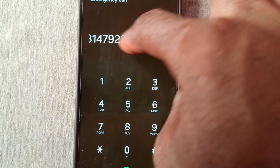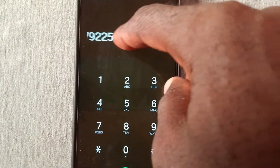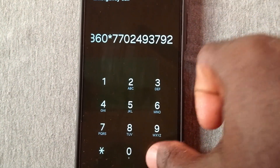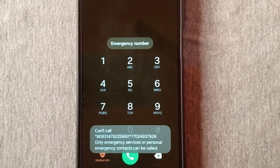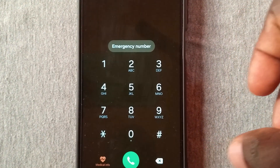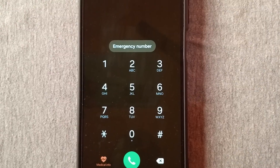After typing the code, be sure you confirm what you just typed. Add the hash or pound sign before you send. You'll get a message that the number you dialed is not an emergency number — that's okay. You need to wait for a minimum of 20 seconds before proceeding to the next step.